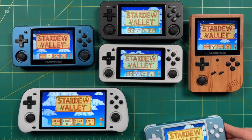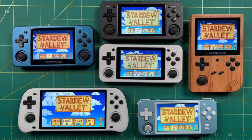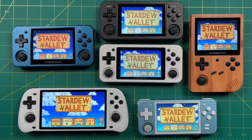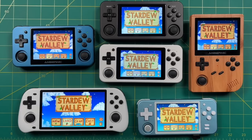Hey everybody, this is Russ from RetroGameCore. Today we're going to get the PC port of Stardew Valley working on various retro handheld devices. Now I do have one caveat for that — this is a beta release right now. It's not available in Portmaster yet, so you're going to have to install it manually. And despite being in a beta release status right now, it's actually working really well.